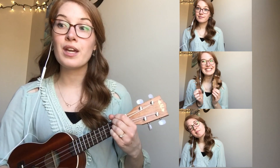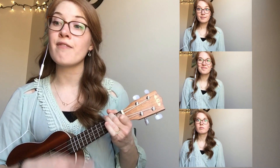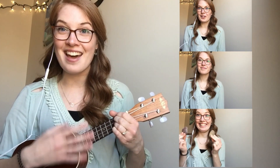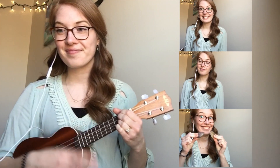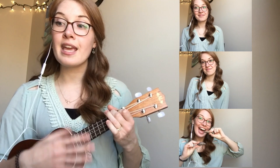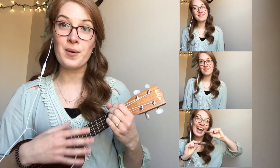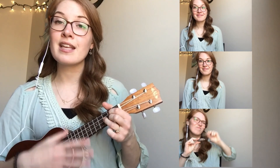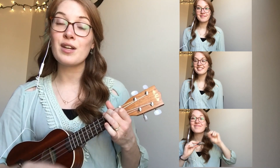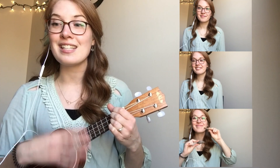I went down to the creek and what did I find? I found some rocks to play in time. Playing the creek sounds one, two, three. Playing the creek sounds one, two, three. Playing the creek sounds one, two, three. Playing the creek sounds you and me.